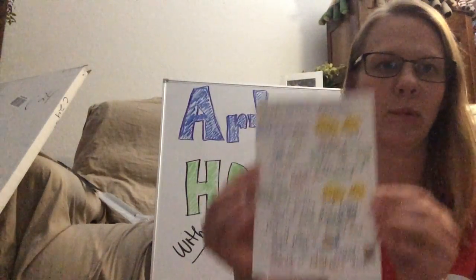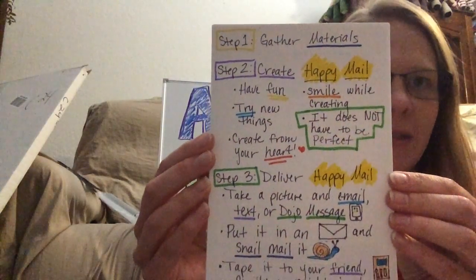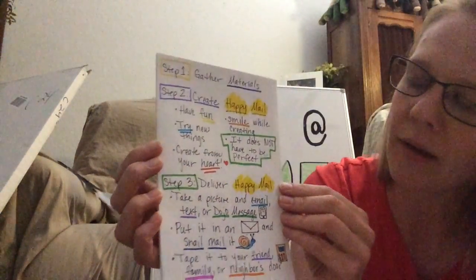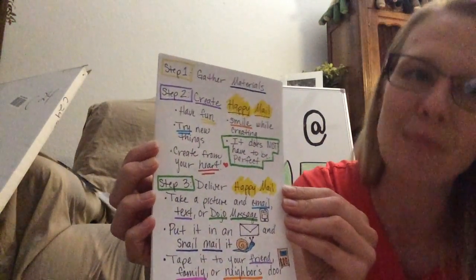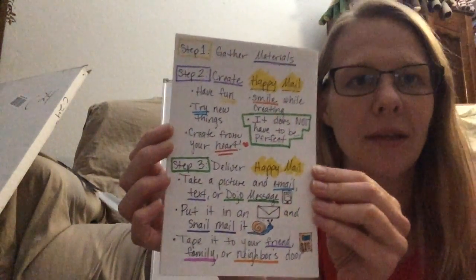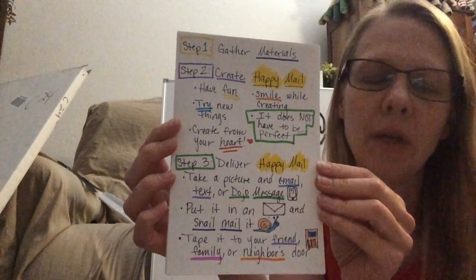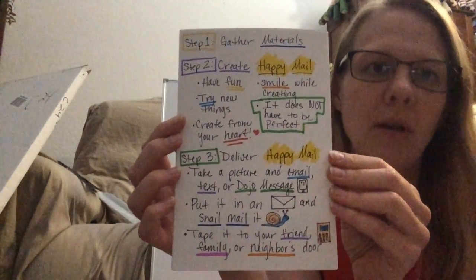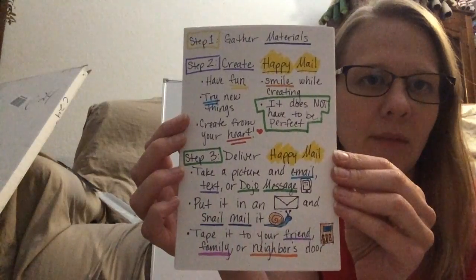Step one: gather your materials. Step two: create your Happy Meal. When you create your Happy Meal, I want you to have fun. I want you to smile while you're creating it. Think about that person that you're going to be sending it to. Create it from your heart — it does not have to be perfect. This whole project is to send somebody something that's going to make them smile.